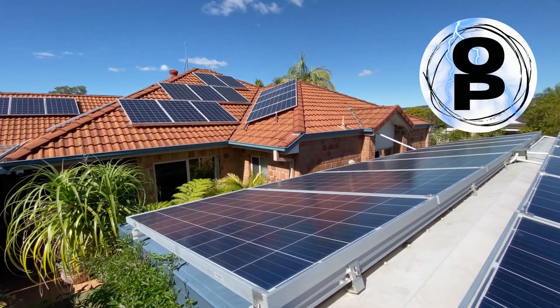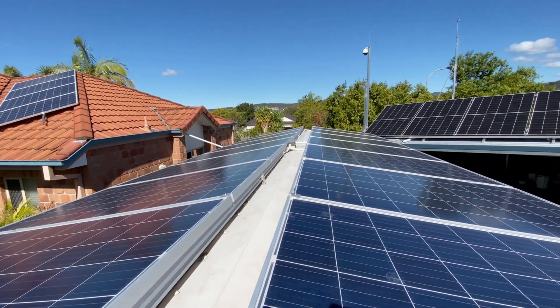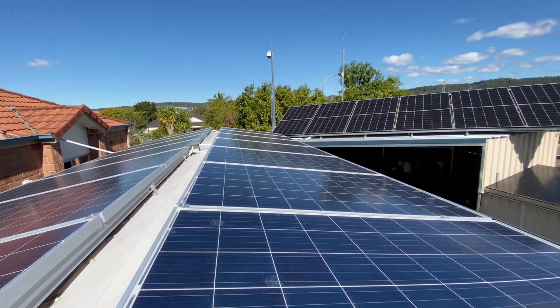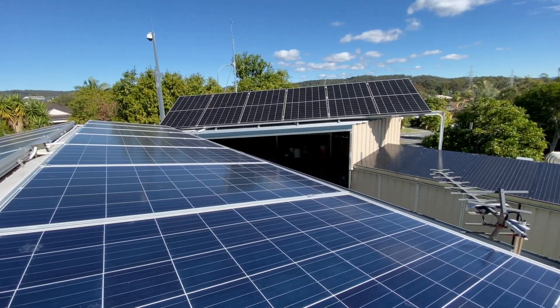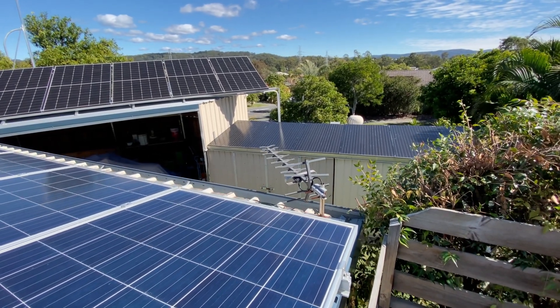G'day everyone, welcome back to Organic Power. Thanks for tuning in. Got a great winter's day, plenty of juice coming in. But we've had our first failure of the off-grid. We'll go down to the shed now and check out what's happened.